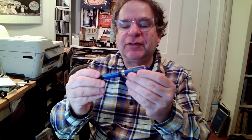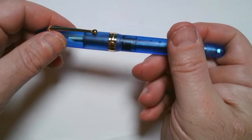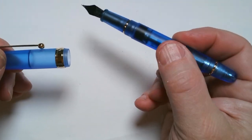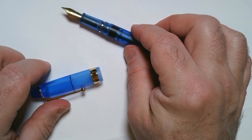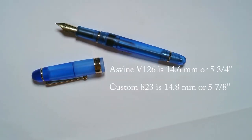Hi, I'm Jonathan Weinberg. Right after I did a review of the Custom A23, I got an Asvine pen from Amazon just the next day. It is a vacuum filler and clearly is a clone of the Custom A23. In a certain way, it is another Chinese pen like the Winseng 699 that is imitating the Pilot Custom A23.